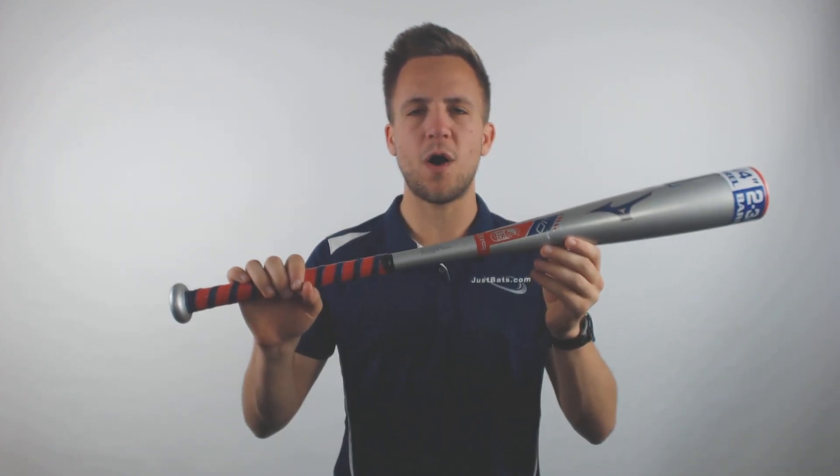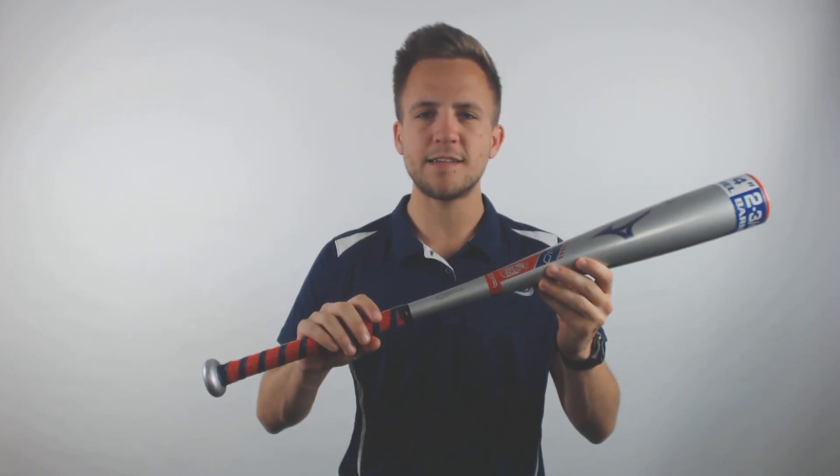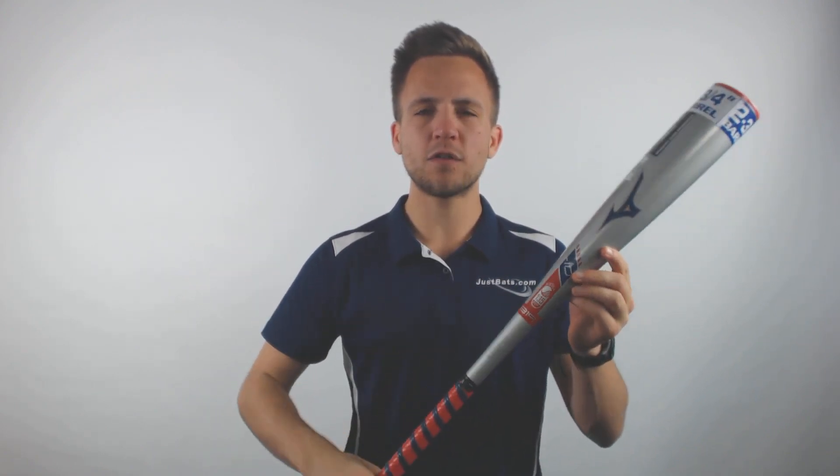Now it will be a one-piece all-alloy bat, so that means it's going to be a little bit stiffer on contact, create that loud acoustic ping noise, and it's also going to vibrate a little bit more down into the hands.